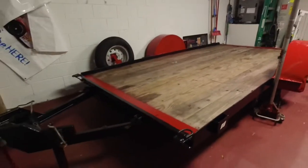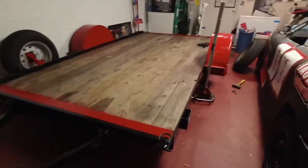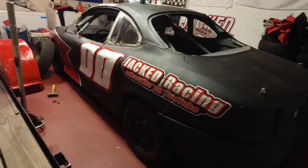That was a quick, fun little project and the last big piece of the puzzle is done. So now it's time to go back to the car.